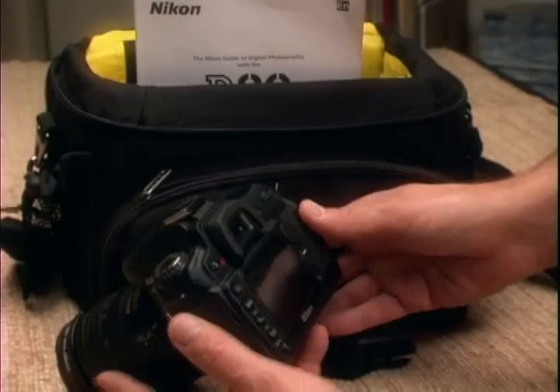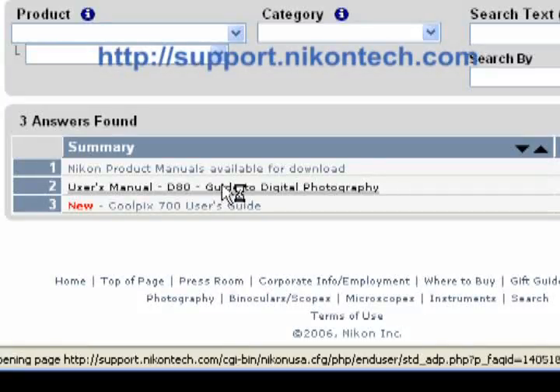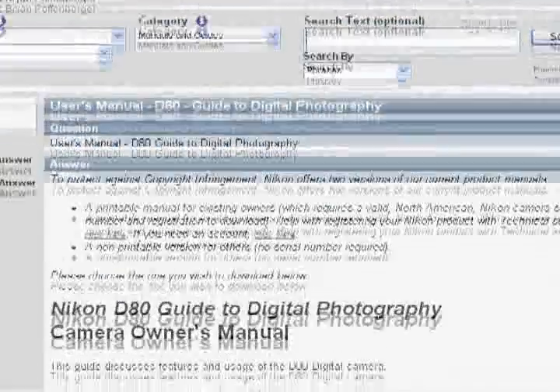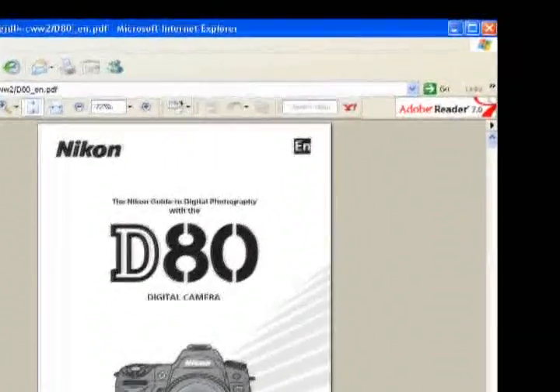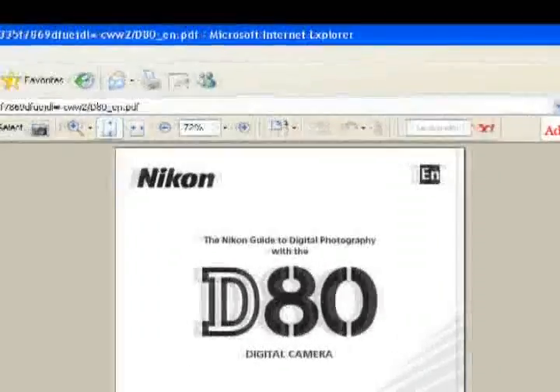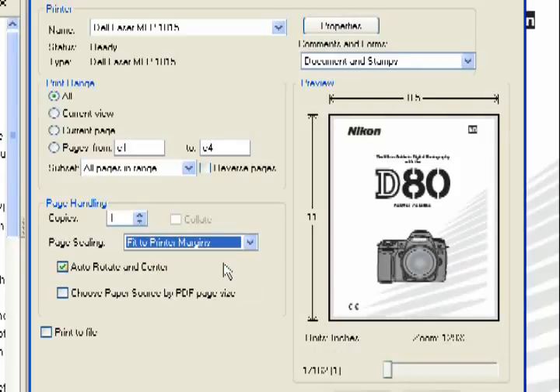Before we begin, here's a tip that can make learning this camera easier. The D80 comes with a manual that's small enough to fit in your camera bag, but finding specific topics can be difficult. If you register your camera online, Nikon will allow you to download and print the manual from its support website in PDF format. You'll need Adobe Reader to open it. Select File > Print, then in the printer dialog box select Fit to Printer Margins to print a larger copy, either single-sided or double-sided. So let's get started — in a little over an hour, you'll have the skills you need to take better photos.